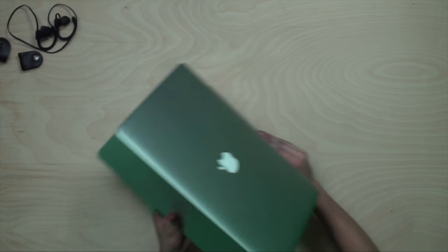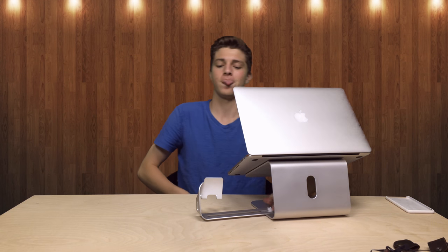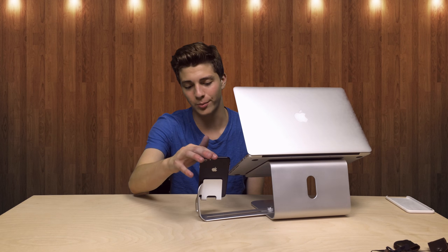That means you don't ever have to replace this if you ever get a new Mac, whether it's thinner or thicker. Now what sets this one apart is you have this little pull-out piece — pulls out right here — and you can put your phone on it, which is really cool. It is a little bit bouncy, but it's cool.